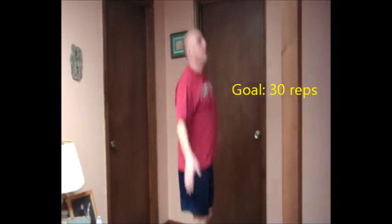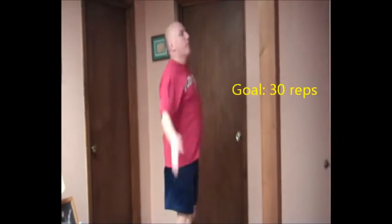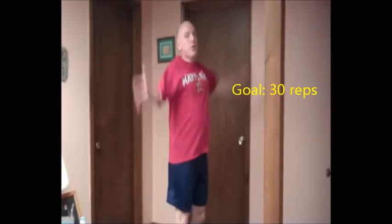The next thing we want to do is the good old jumping jack. There are different flavors of jumping jacks, but we'll just keep it basic. Probably 30, 35, or 40 reps will be sufficient at this point.